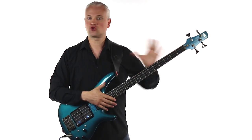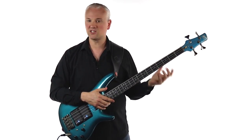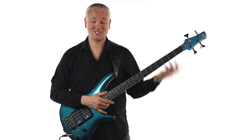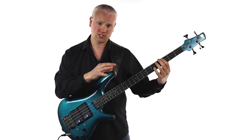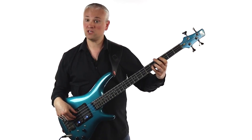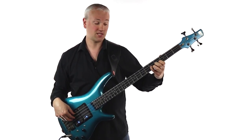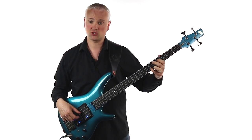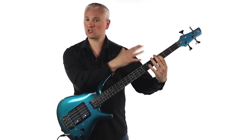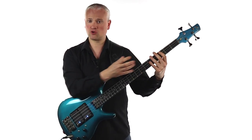So first let's just break down the notes in that riff. It's pretty easy in terms of the actual notes — we're just in C minor. We start on the third fret of the A string and we're going to be using the C and then the G, the perfect fifth from there, which is the fifth fret of the D string, and then the octave of the C at the fifth fret of the G string.